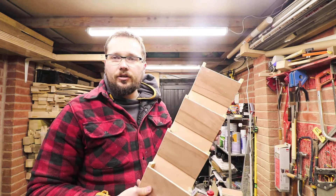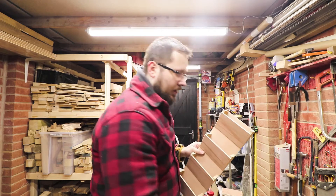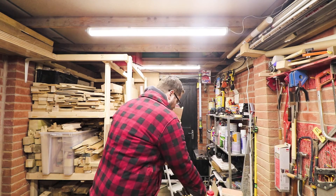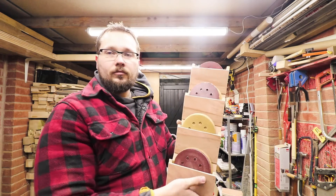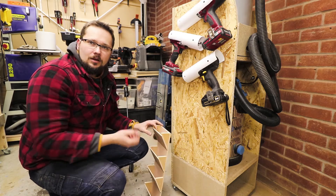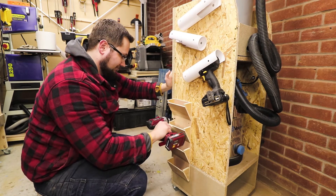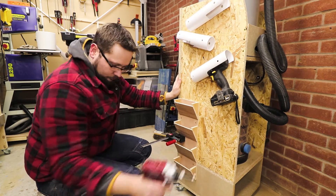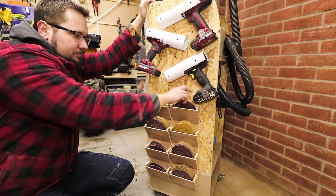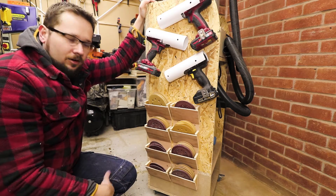And there you go — a fantastic holder for the sanding discs. I'm going to make another one of these and install them on the cart in a second. Just to show you how it works: you basically slot them in and they're not going anywhere. Really cool, and it doesn't take a lot of space at all. Now I'm just going to attach the holders to my cart. With the sanding discs fully loaded, as you can see, it's a fantastic solution — easy to take out, they're not going to go anywhere. Later on I'll mark what grits they are at the front so straight away I know which one I'm after.